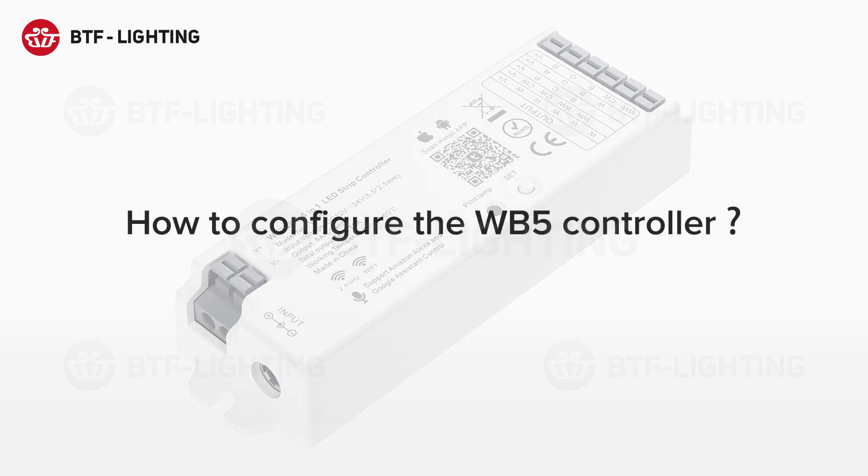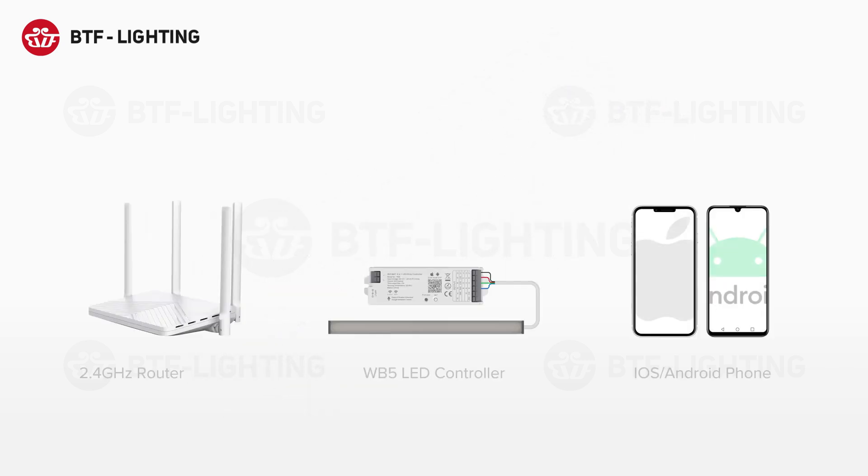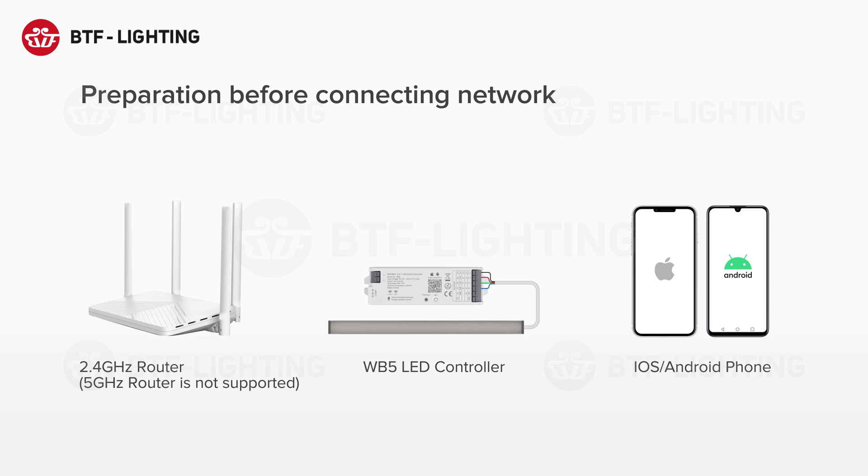How to configure the WB5 controller. You need to prepare a 2.4 GHz router, a WB5 controller, and an iOS or Android phone.